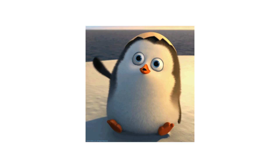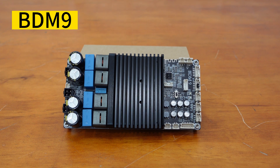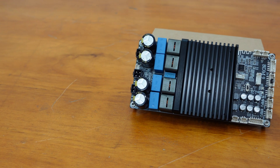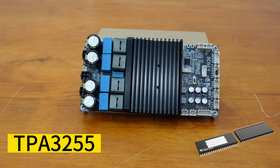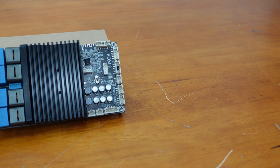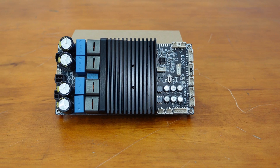Hello there. Today, we are excited to introduce our newly released product, the BDM9. The BDM9 is a high-power class D Bluetooth 5.0 audio amplifier board that utilizes TI's TPA3255 for exceptional performance. With carefully selected high-quality components, the BDM9 is designed for optimal reliability and stability.